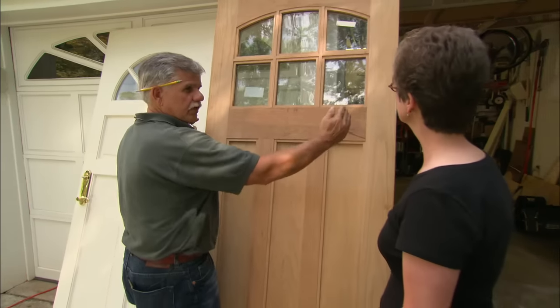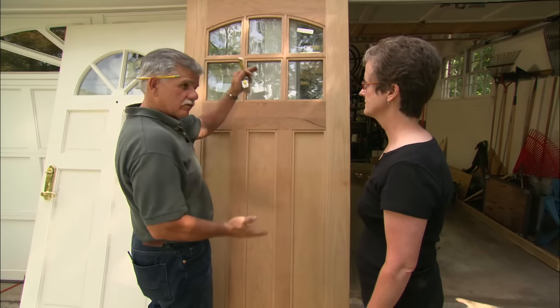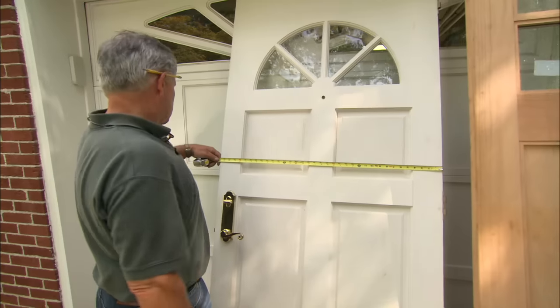What we have here is a 3070 door, which means it's three feet wide and seven feet tall. Now I want to check the measurements of the existing doors to see if they match — the width is fine.